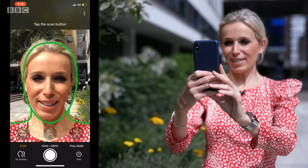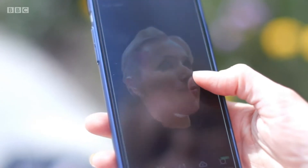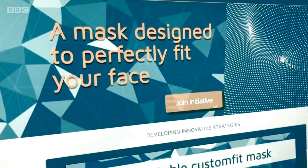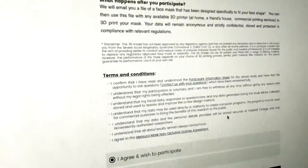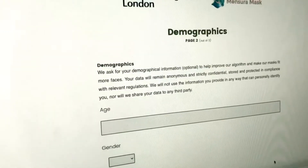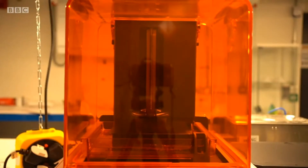Currently you do need an iPhone 10 or above to carry out this process, but alternatives are being looked into, including some for Android users. You then upload your scan to the Mensura mask website. Specially created code is used to extract the necessary data, and that is sent to Autodesk's Fusion 360 platform to tweak and rebuild the model to fit your face. This should provide you with a free file of your mask to print.